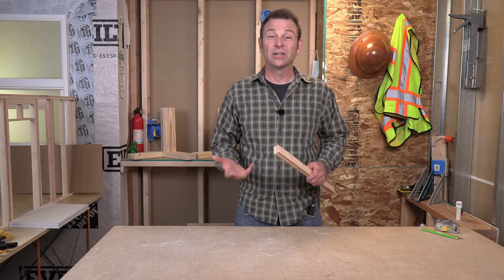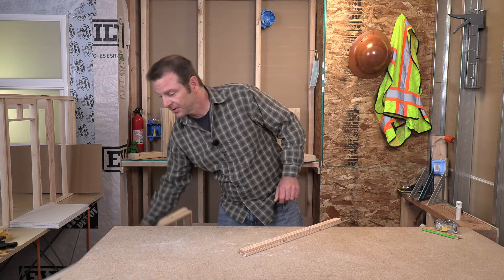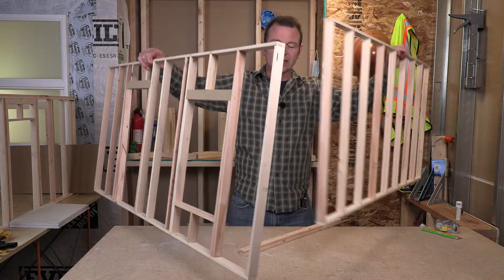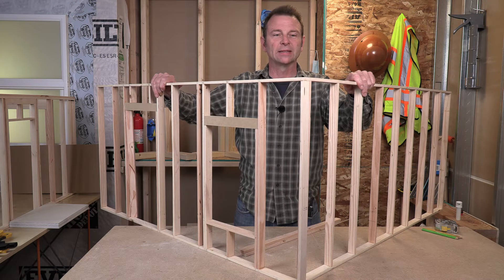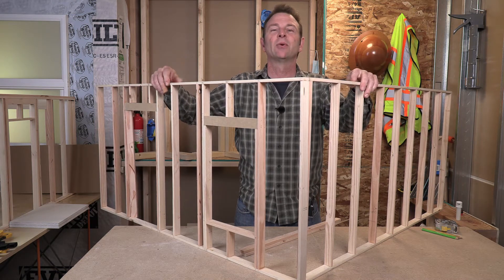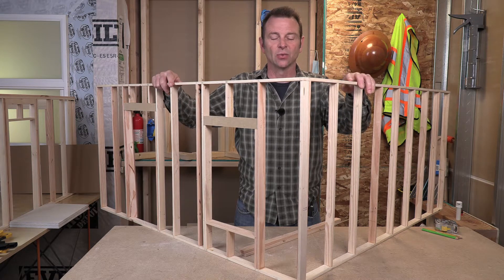Let's start wall connections off by talking about corners. When we have wall panels, which I've got a couple here modeled, we need to make corner connections. We can build wall panels all day but we have to connect them. So we'll bring our wall panels together in a 90 degree corner. We have three things to consider when connecting these walls in a corner.